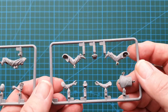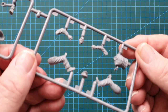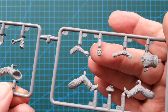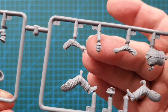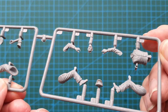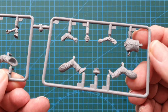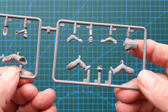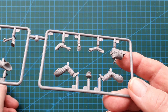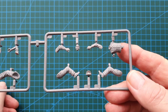Next we'll have a look at the other gentleman. Nice detail on the face. The clothing detail is very sharp, very nicely done, and will come up quite well with a bit of shading on that. I do like that. So that's the second figure.